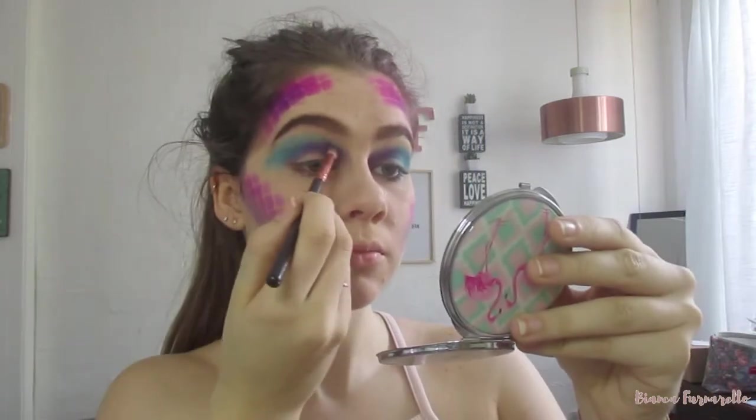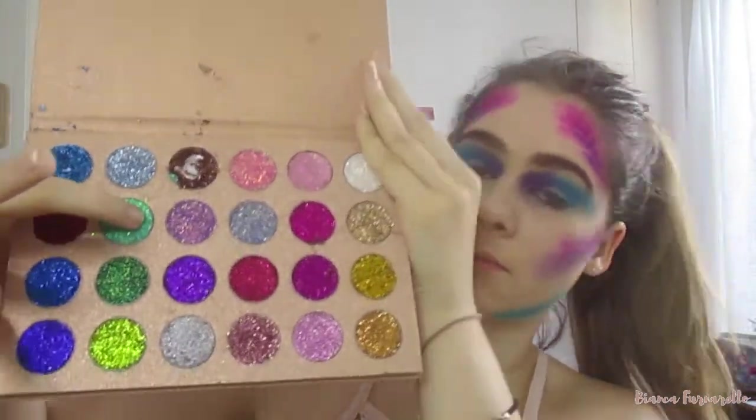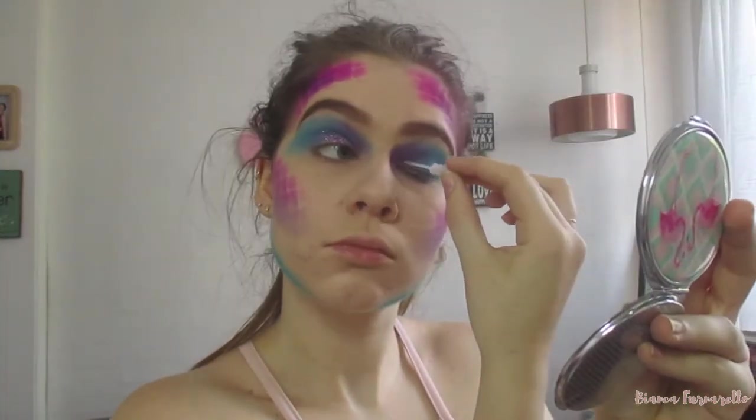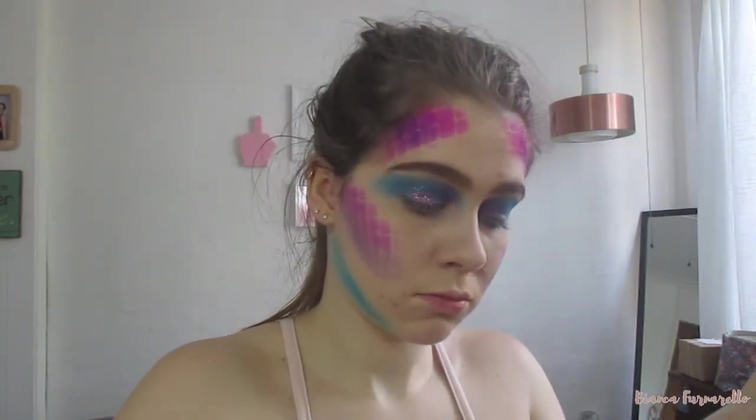Now for the exciting part — the glitter! I'm taking this purple glitter with lots of greens and blues which I thought was so suitable. Then I'm just putting some eyelash glue so that the glitter sticks down.